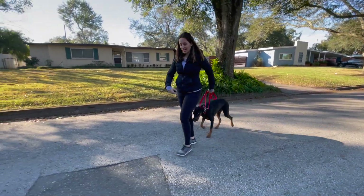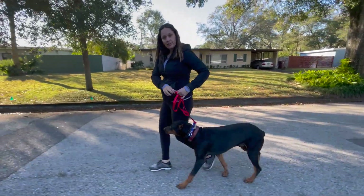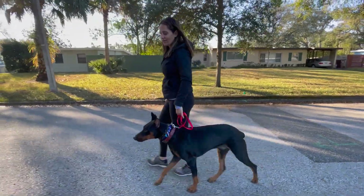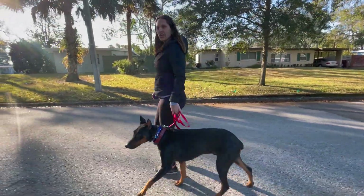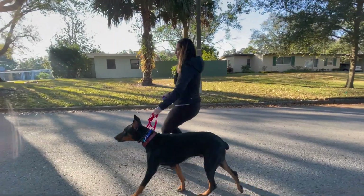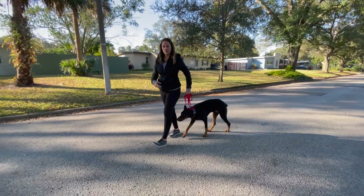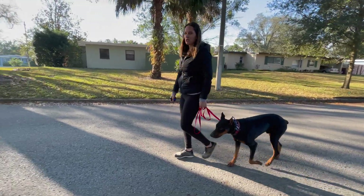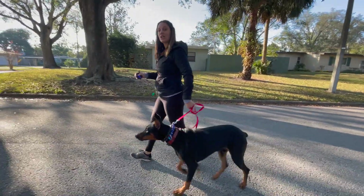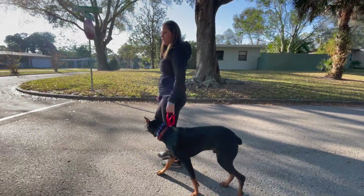I'm also giving leash guidance — if he tries to go through my legs I don't want that. Just give some leash guidance; don't read too much into it that he's scared or nervous, he's just unsure. We're trying something new. If he tries to go to this side, leash guidance. Anytime your dog is doing something you don't want — even little subtle things — leash guidance, because a lot of times I think people give up on leash guidance too soon.